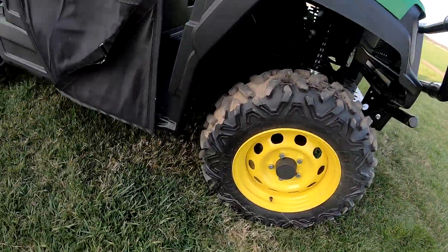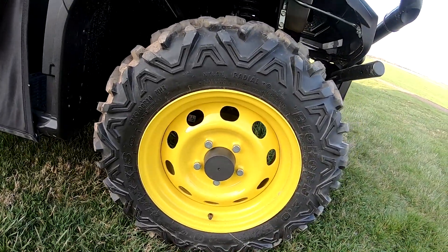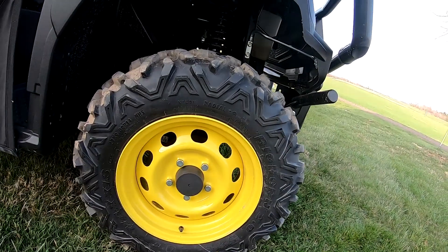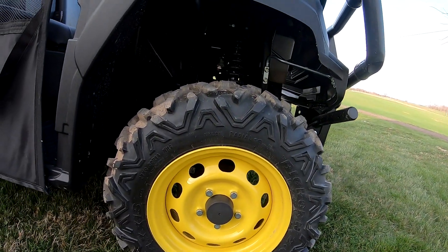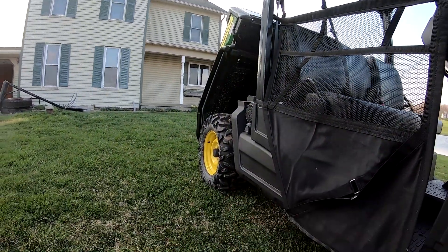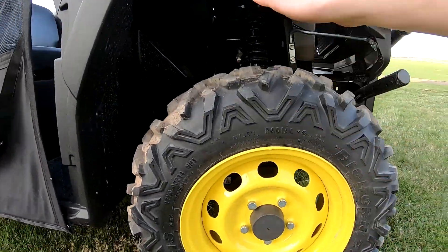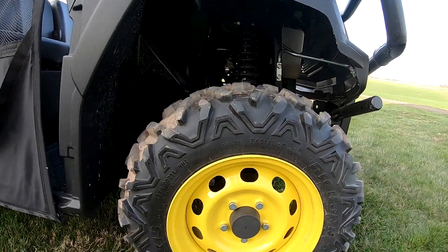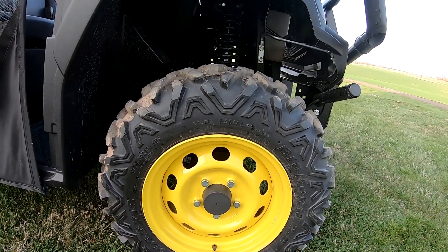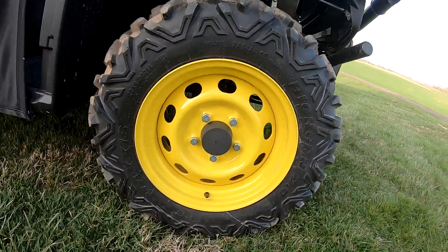These tires run about 14 PSI - I'm pretty sure it's the same exact tire just with a good tread. The tires on the back were original on our old Gator. The tires on the front - one had been replaced twice and the other had been replaced once - so both front tires when we traded in were almost new. That was about the only major thing we replaced.